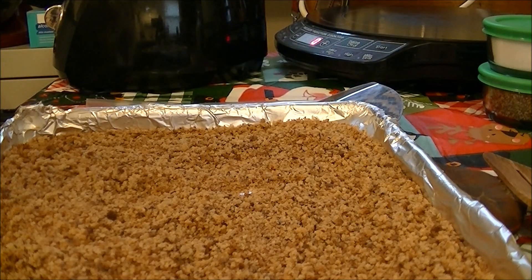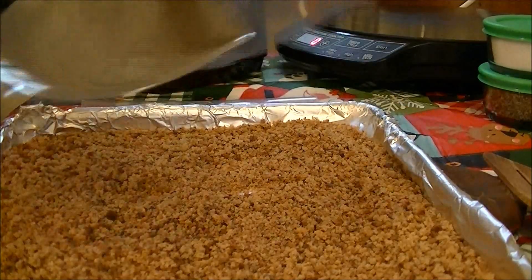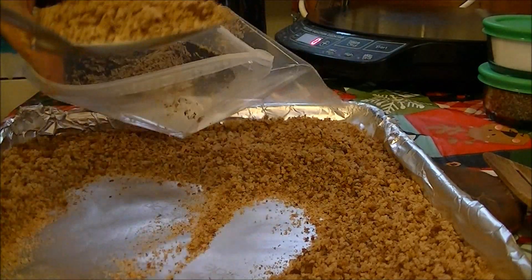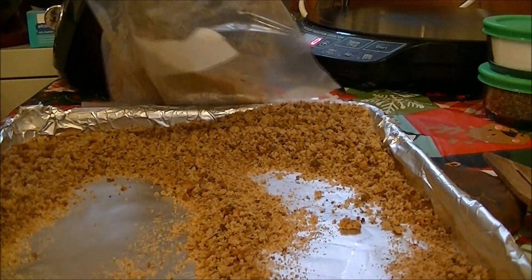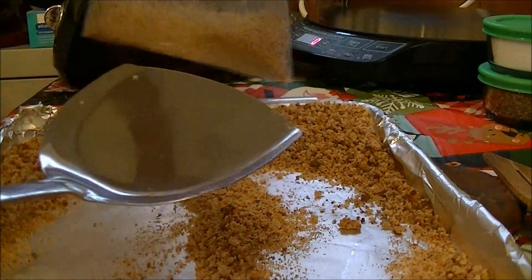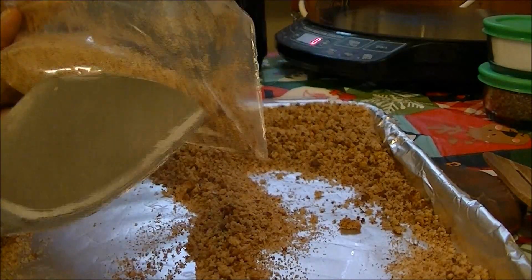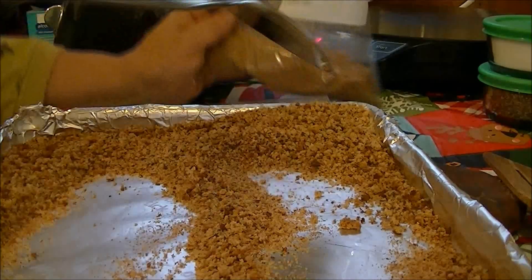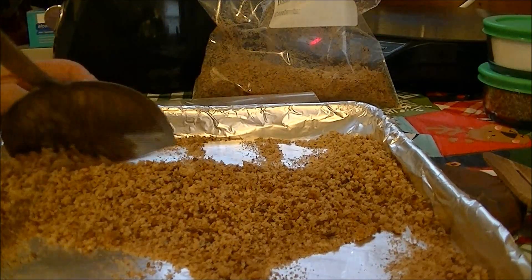I've got some quart freezer bags and I'm going to put some in here for tonight. I don't really like seasoned bread crumbs that much. Another thing you can do is put cornmeal in with your whole grain bread crumbs — cornmeal makes things crunchy, and I love fish with cornmeal.